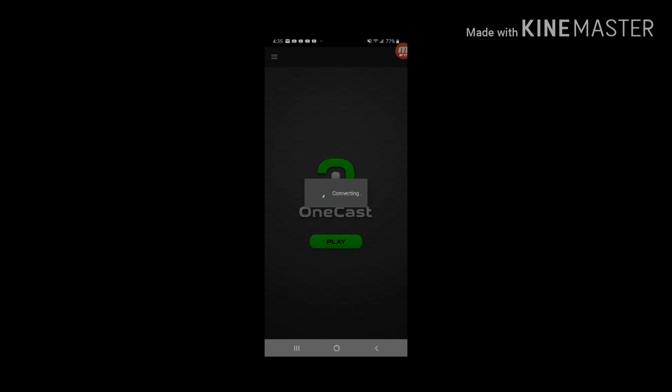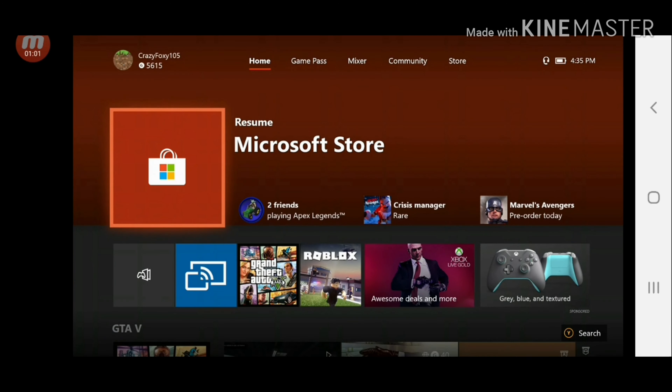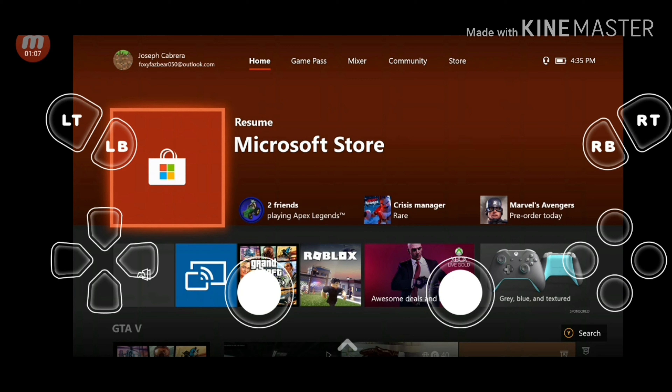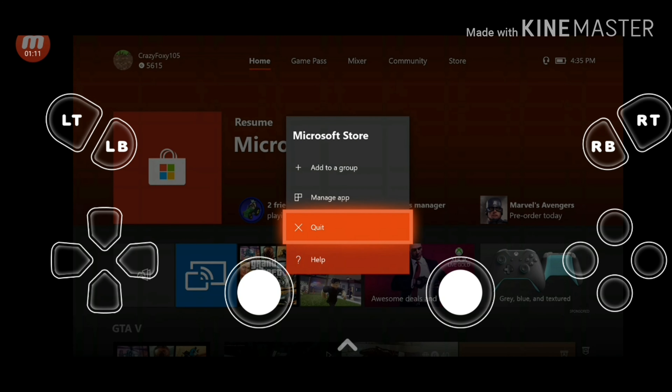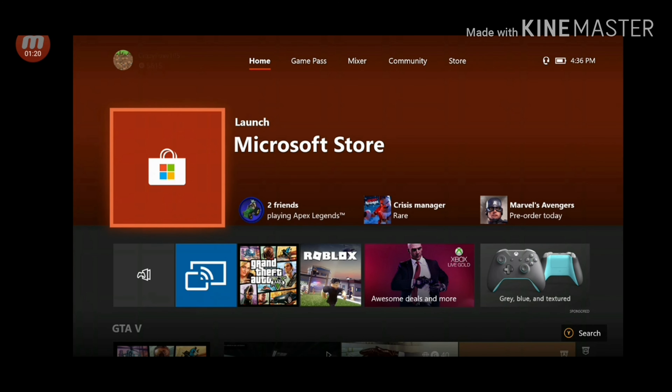Click play, and then it connects. And then it has started streaming. Here's my Xbox — okay, there you go, it works. As you guys can see, you can use your phone for this like I'm doing right now. This actually works — you can use your phone for this. But I wouldn't recommend playing games with this, honestly.